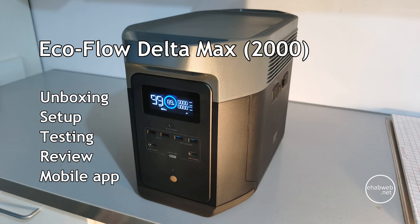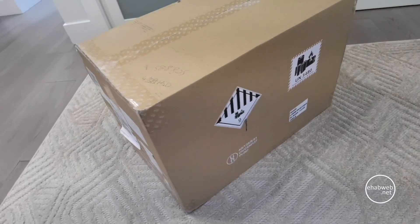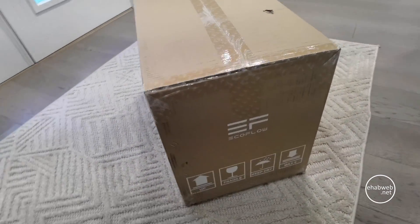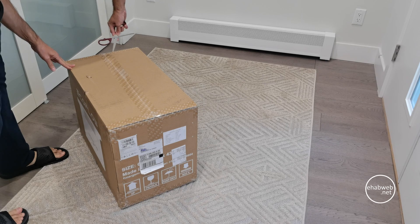So I bought the EcoFlow Max primarily as a power backup for that occasional blackout. I live in Vancouver, Canada and the power here is generally stable, but we do tend to have more blackouts in November which is the rainy season, the stormy season that we have, and during that time we get a lot of rain and wind which usually cause blackouts.